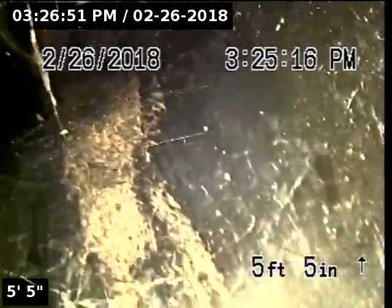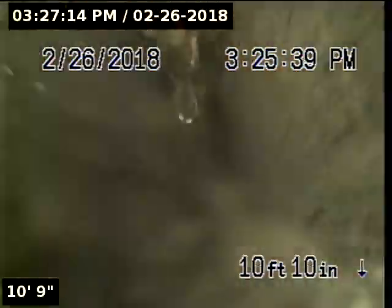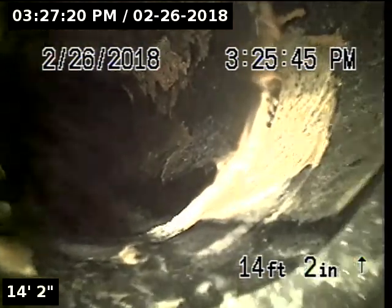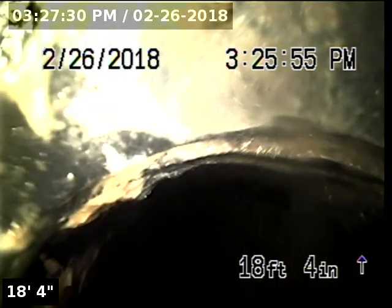Riser is 4-inch ABS with a 2-way ABS clean-out. The upstream portion of the line has about a 5-foot belly. We have now reached the end of the main line. We're going to pull back and go downstream.